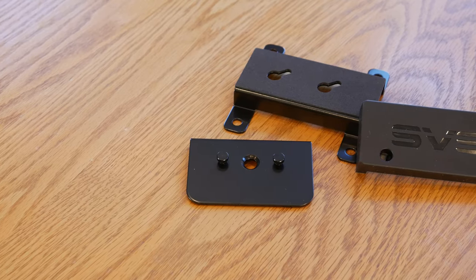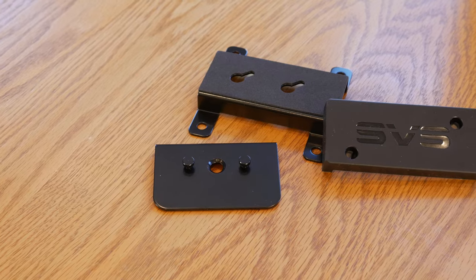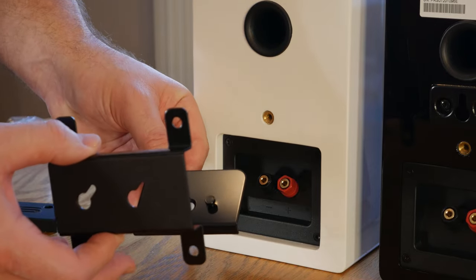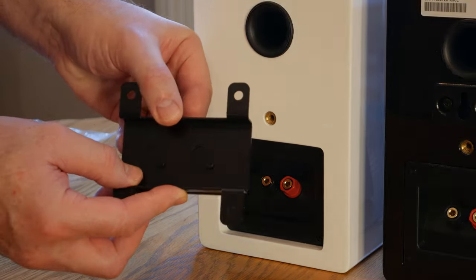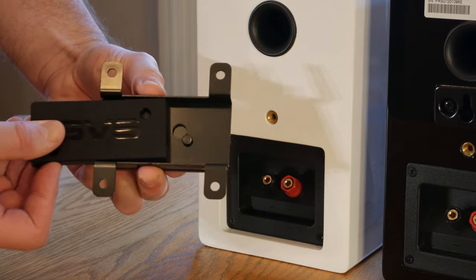SVS also includes a great mounting system with the Prime Elevations, which in our opinion helps to make them even more versatile. The mount is designed to securely hold the speaker in any orientation using keyhole brackets and pegs, along with a magnetic block that slides in between the mount and the ceiling to lock everything in place. I really like the fact that SVS included these mounts with the speakers, because usually you'd end up spending even more money on universal brackets if you bought from another manufacturer.